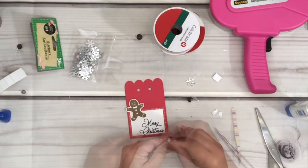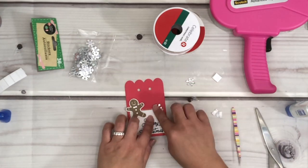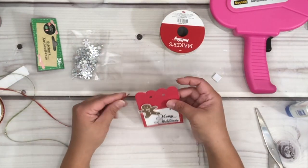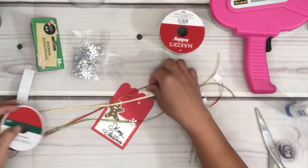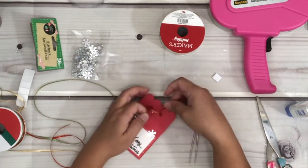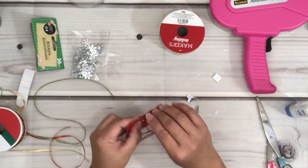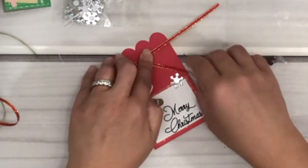I'm just adding a snowflake — I got this from Dollar Tree. For the ribbon, these were from last year and I purchased them from Michaels, but any ribbon would work. I'm going to cut a piece of the ribbon, then insert it from the back of the tag and just tie a knot. The ribbon is curling a bit so I'm just trying to straighten it so you guys can see.